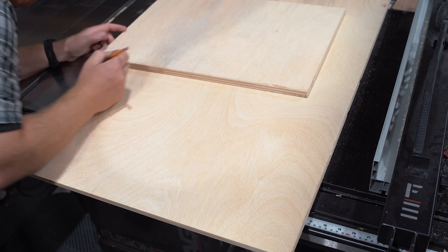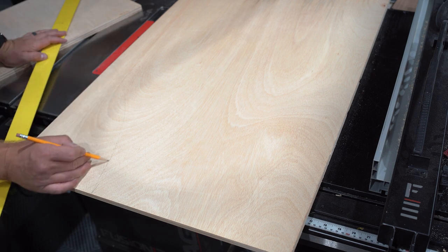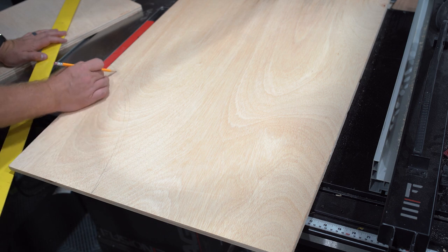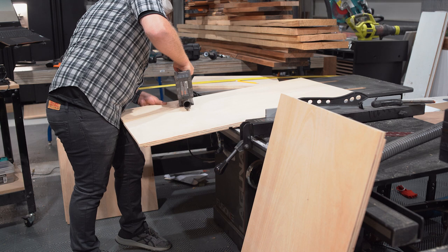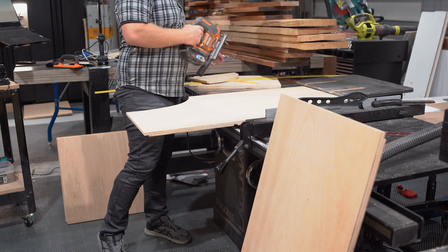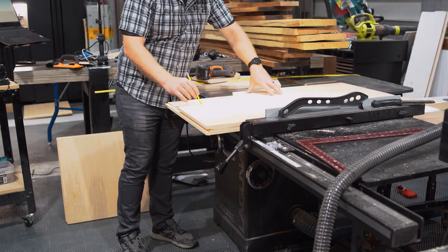Now back to the build. After completing the cut list — which you can find for free at the link in the description — and cutting the dados, we can cut those curves. I just free-handed these, but you could also use a drawing bow if you wanted a more consistent curve. I'll link to a video on how to build one of those. With the curves traced, I cut them out with a jigsaw and used the first cut as a template to cut the second one before ganging them together to sand them flush.